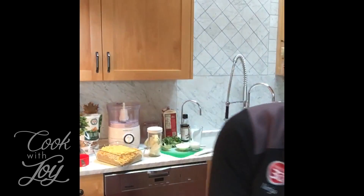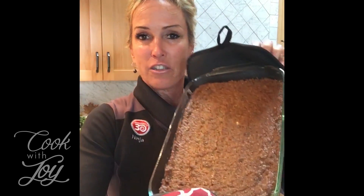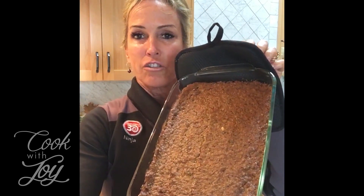Hi guys, I'm doing my very first ever cooking demo. A lot of you asked for my famous walnut basil rice casserole recipe and I'm going to post it afterwards. Today I'm going to show you how to make it and how quick it is. I wish you could smell this, but here's how it turns out if you put it into a rectangular pan.